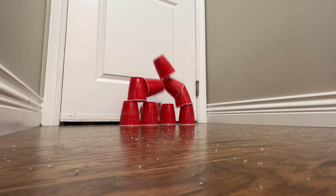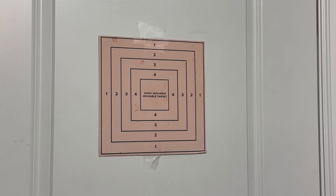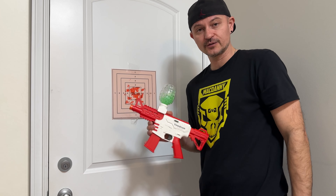All right, as you saw, that was pretty good. So what we're going to do is set up a single cup and test the accuracy. Not bad. So far I'm pretty impressed with this for the price. I like the way it actually performs.